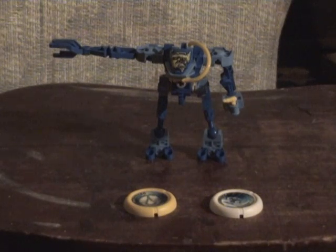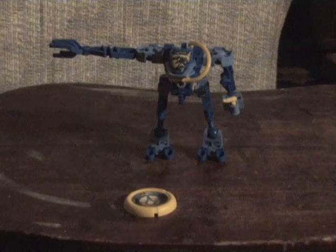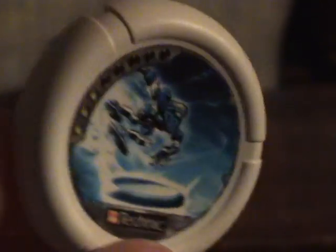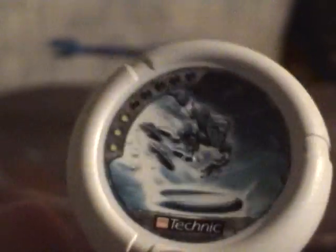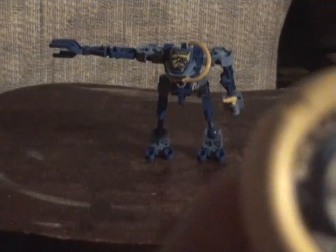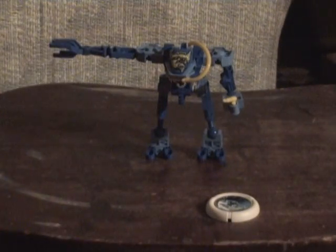Let's first look at his discs. Here is the ice disc that accidentally came with Ski last time, but that's supposed to come with Scuba. That disc lights up — it's Scuba's main disc and it's a pretty cool disc.